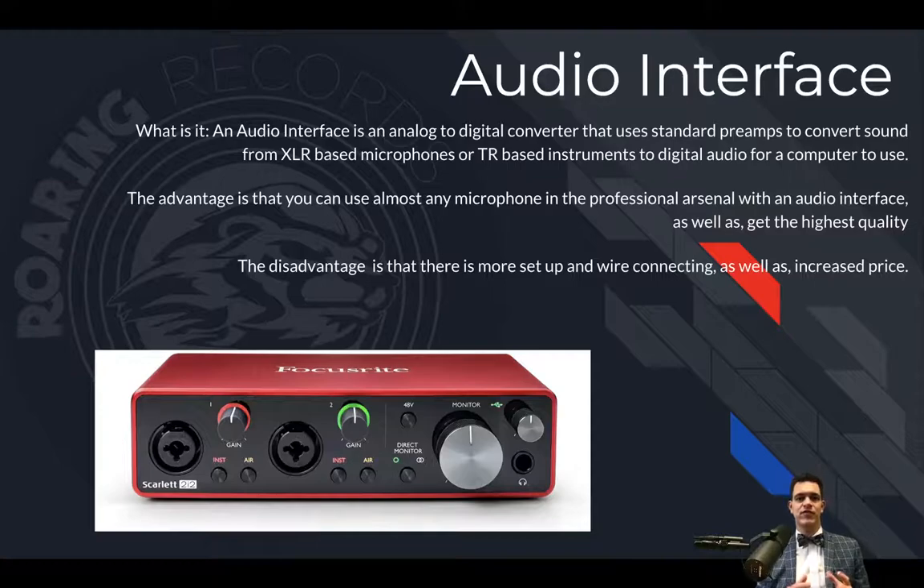An audio interface is an analog-to-digital converter that employs preamps to convert the sound you receive from the microphone, magnify it to a level it can be accurately sampled, and then turn that into digital information. The advantage is that you can use almost any microphone in the professional arsenal with an audio interface. You're also probably going to get the highest quality results because these are devices dedicated to making the best transition from analog audio to digital audio.